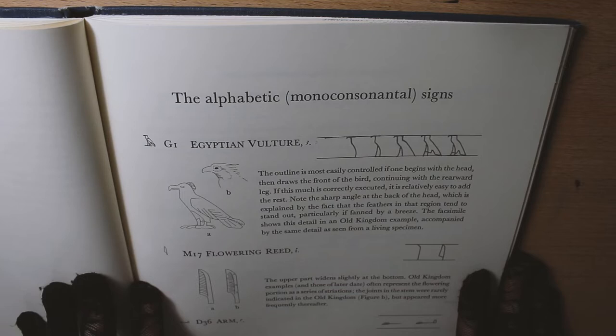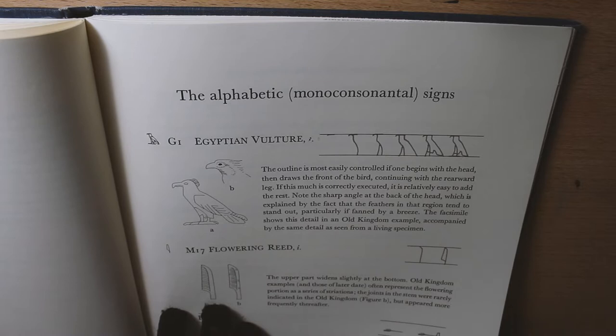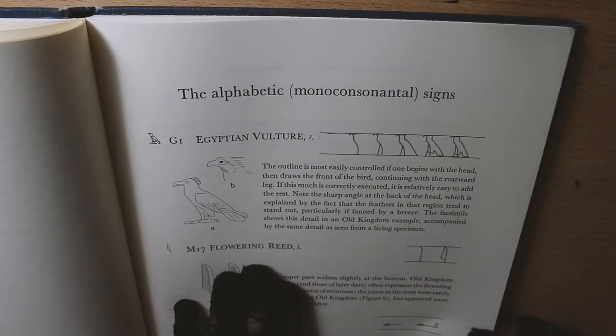In the first chapter, the alphabetic monoconsonantal signs — these are the Egyptian monoconsonantal signs — and it is a book for advanced learners, such as students of archaeology or people who are interested in the Egyptian alphabet and do have some background knowledge on it.